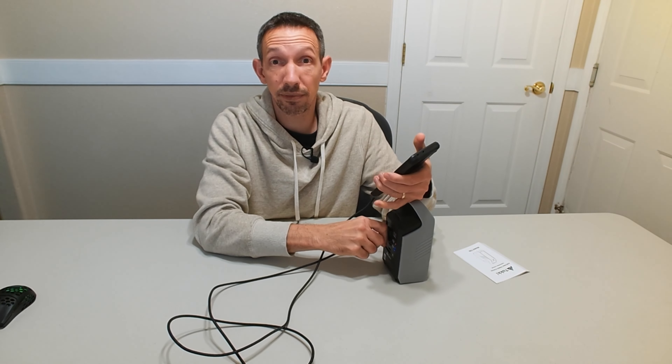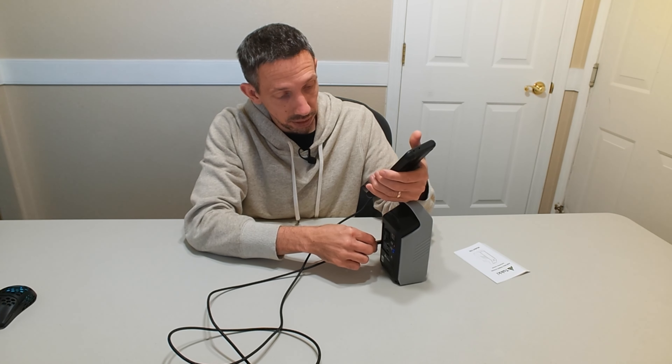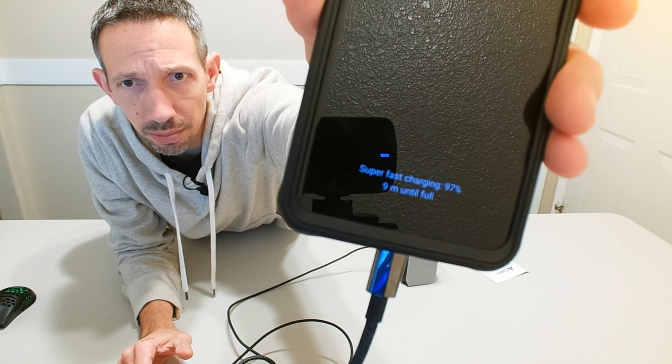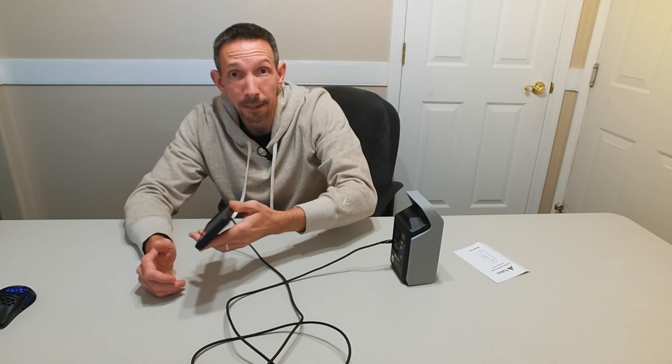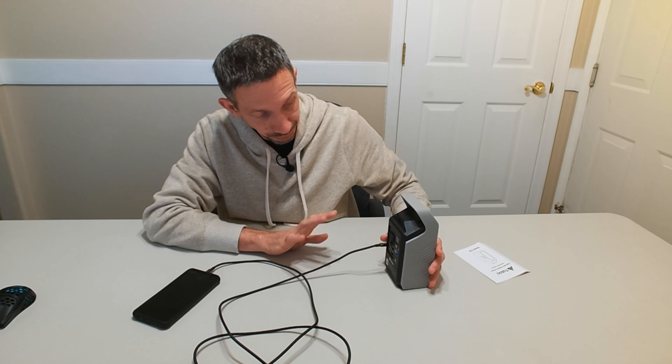That's super fast charging — it's like crazy fast charging speed. It is really super fast compared to normal charging. It's legit. It'll charge up your phone super quick — eight minutes until full. It charges a phone in under an hour from almost nothing to a full charge.